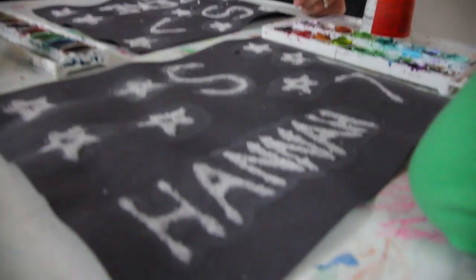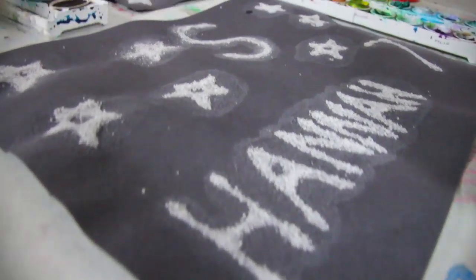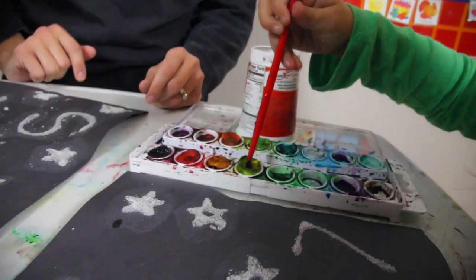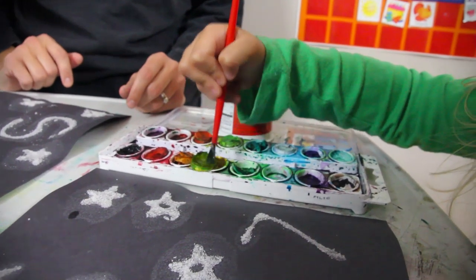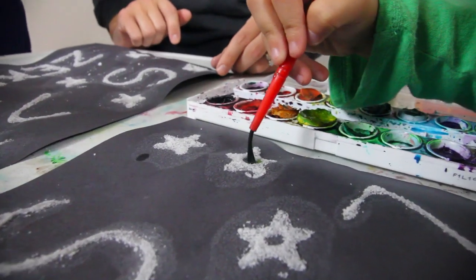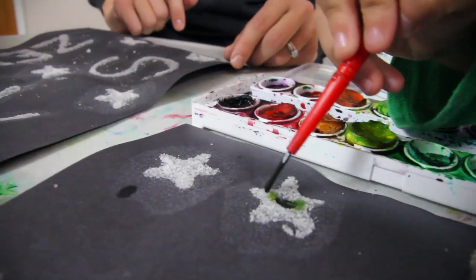And now, kiddos, you get to take your paintbrush, dip it in your water, and then put it in some paint and then touch the paint onto one of the designs on there — onto a star or an S, or a 7, or your name — and get to see how you paint it.